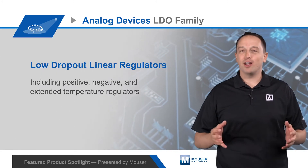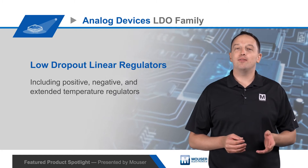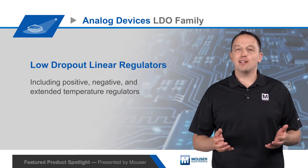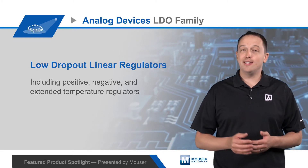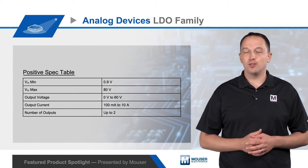Analog Devices offers a broad family of low dropout linear regulators, including positive, negative, and extended temperature regulators. LDOs are widely used because they offer a small footprint, are easy to design in, require no magnetics, and have low output voltage noise.